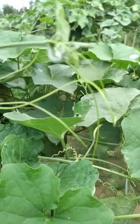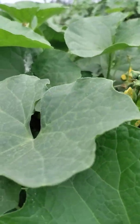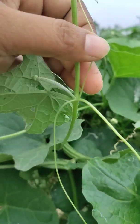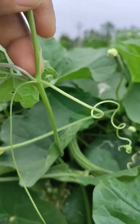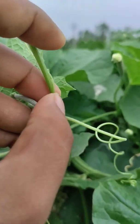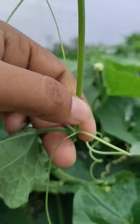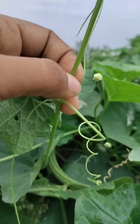You can see here that the tendrils come out through the axillary bud present over here. The tendrils came out through these axillary buds, so the tendril is called an axillary tendril.